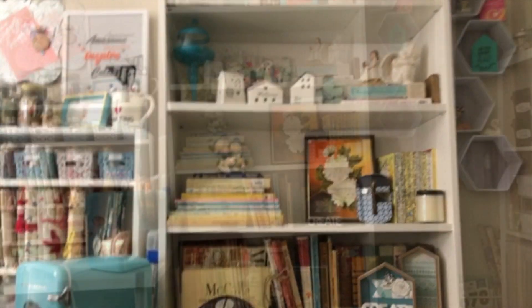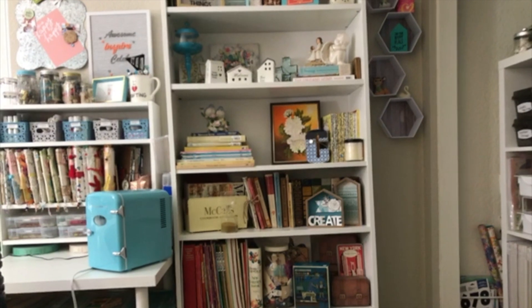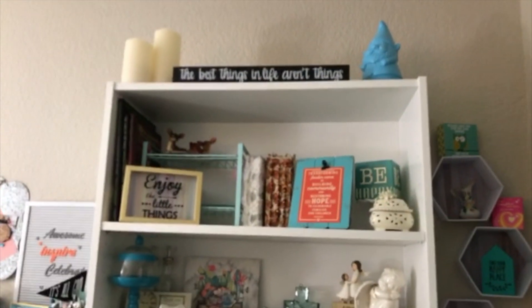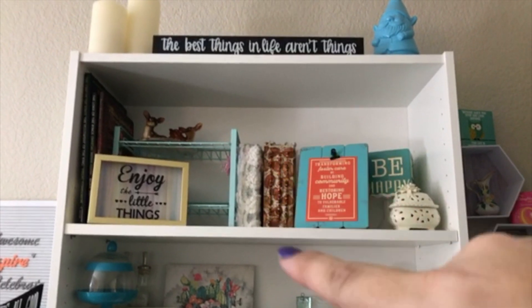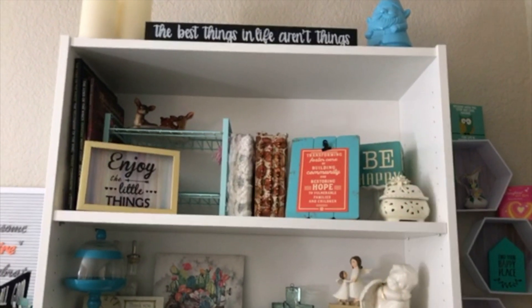As I first walk into my room, you see this shelving unit that you're staring at right now, and I love it — it makes me so happy. I'm going to go through what's in the shelving unit. At the tippy top of the shelf I have this little gnome thing that I bought at Target Dollar Spot years ago, that's from the Dollar Tree, that's from a Christmas present, and then I just have knickknacks up there.